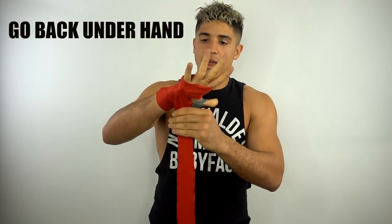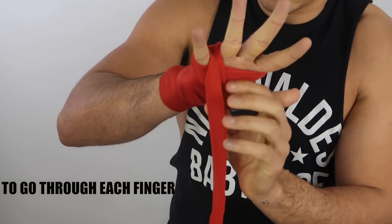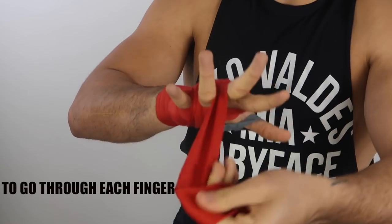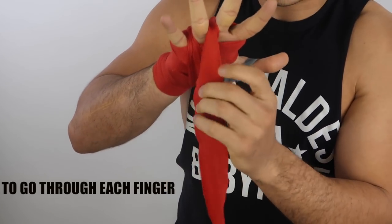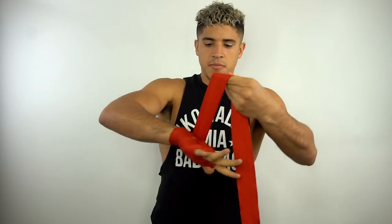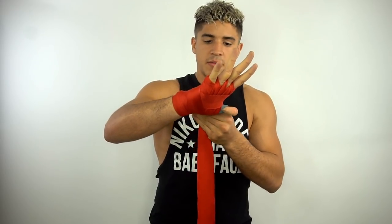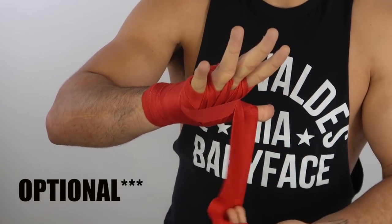Then I go under my hand and through the fingers — one, two, three. Then you go under, back around the thumb, then over the wrist. Then I go in an X and make it on top of the knuckles, then I go back under from the top to the bottom.